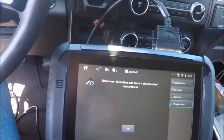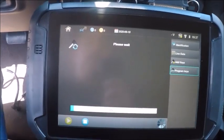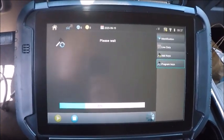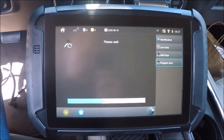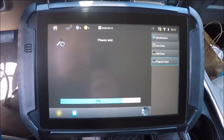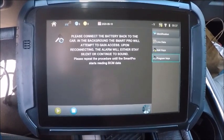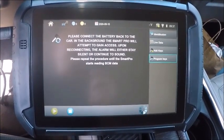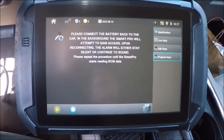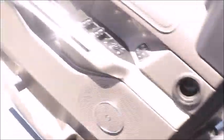We got to disconnect the battery, we're going to go disconnect the battery. We just got done disconnecting the battery so we're going to hit okay. This is where it's trying to shut off our active alarm. Now we need to connect the battery and it will either stay silent or sound.